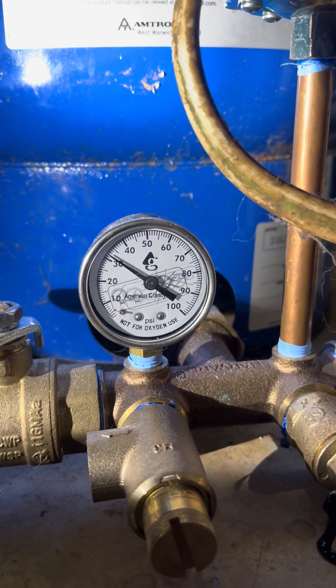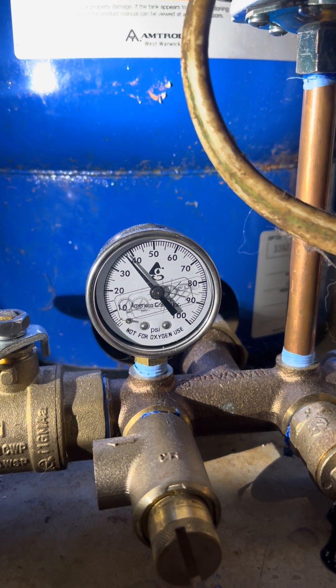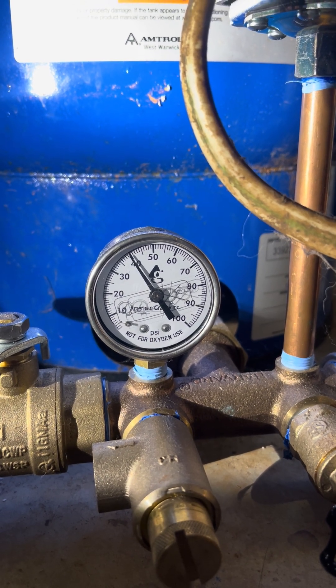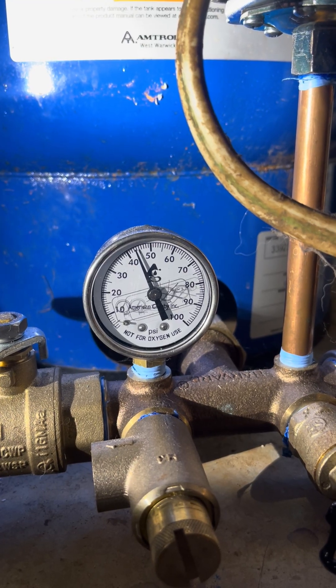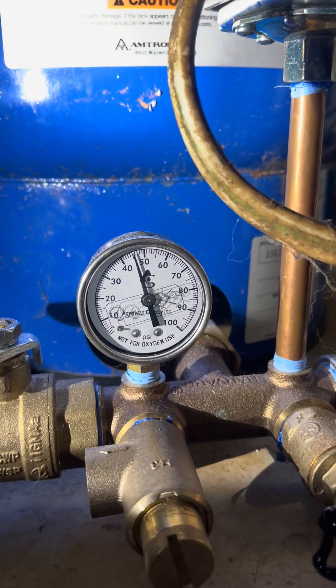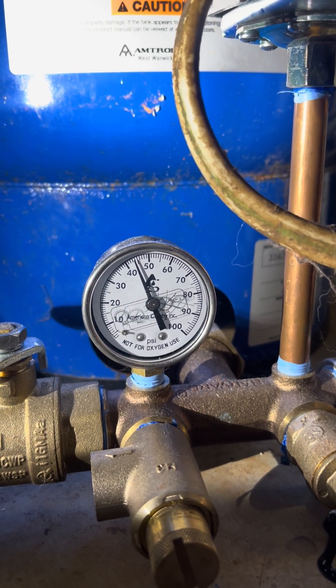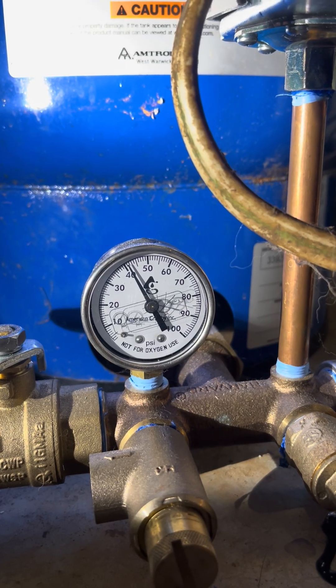I'm just going to do the same amount of turns again, and it's going to bump us up another 5 psi, and then we should be in range. So this should stop right around 44-45 psi right now. It's reading 47, 48 — okay, so we're nearly there. I'm just going to cycle this one more time and see it cut off while we're here.